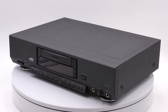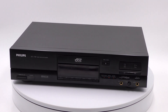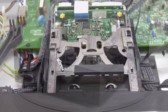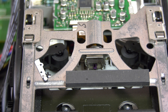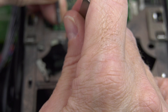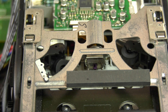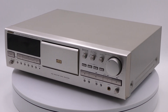The third generation Philips DCC730 and DCC951 were the last recorders that Philips made. Replacing the pinch rollers on the third generation is an easy task, as both are very accessible and can be clicked out. Clicking in the new pinch rollers is trickier but still easy.